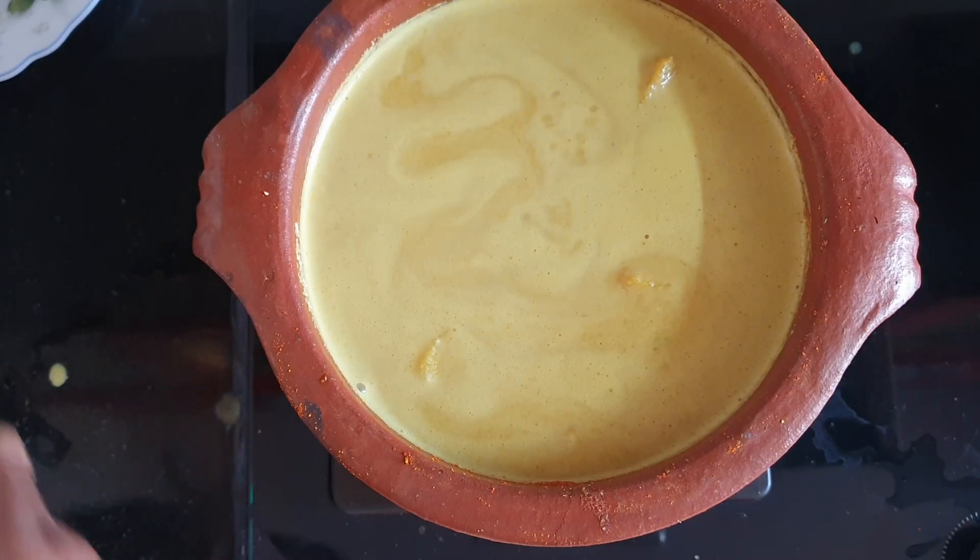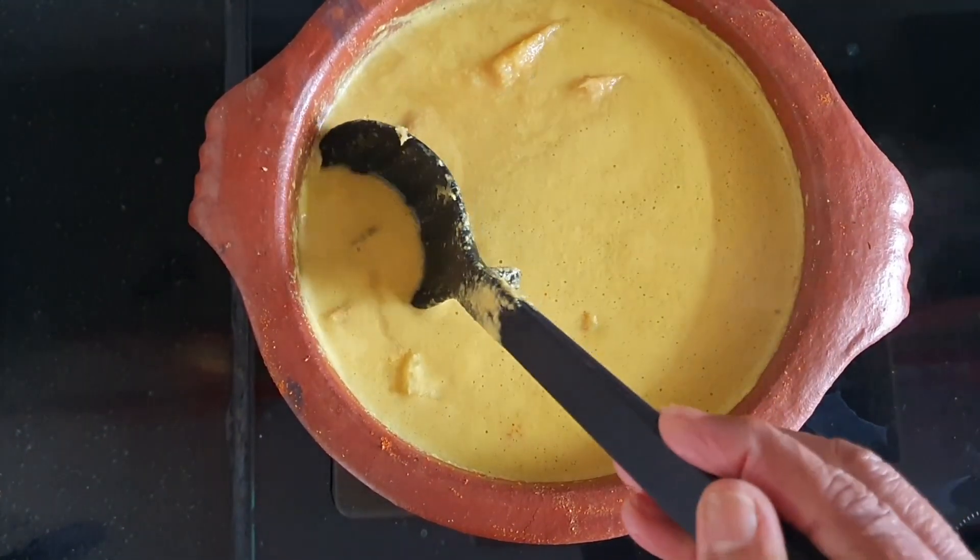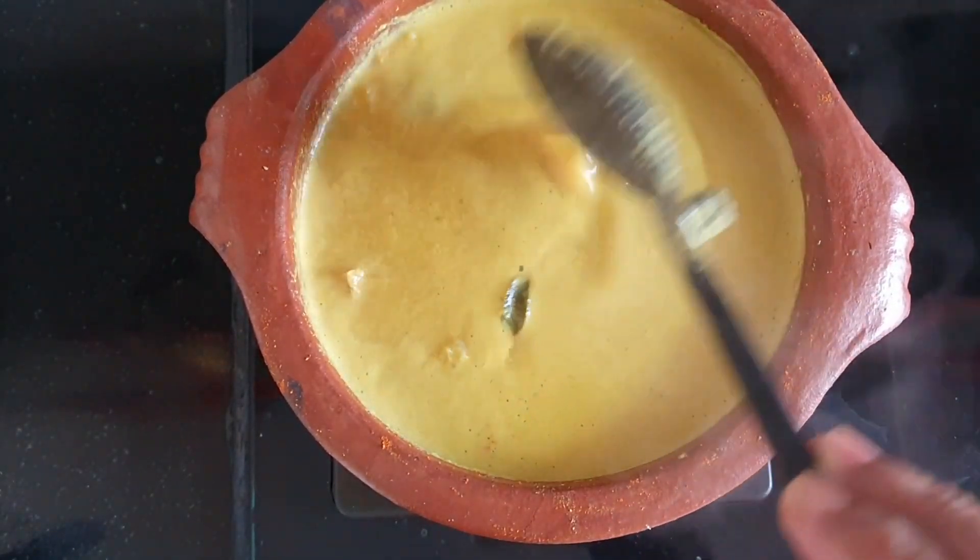This pan is also rolling. I am going to put some paste in the pan. You can make your taste more than I am.